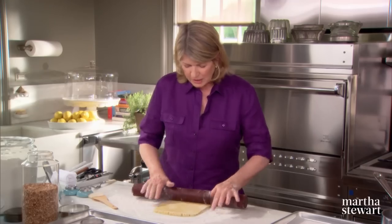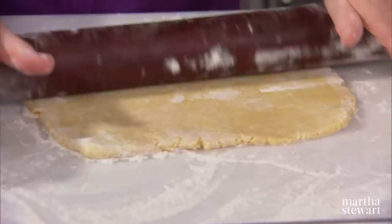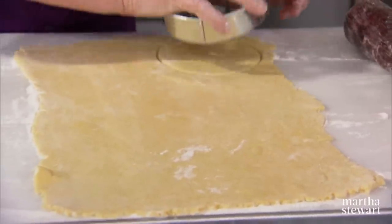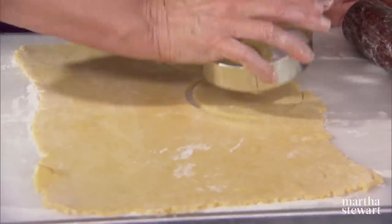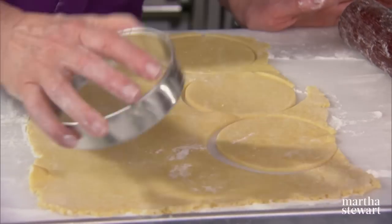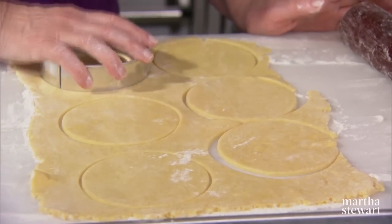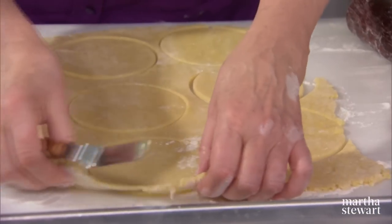This should be rolled into a rectangle approximately 10 inches by 15 inches. What you want are six rounds, so cut your rings. We have a four and a half inch cutter, which really helps to make the right size. Work carefully and quickly because as this warms up, it gets very difficult to work with.